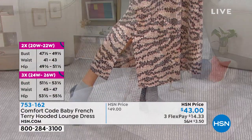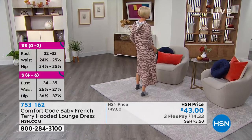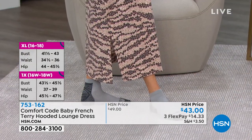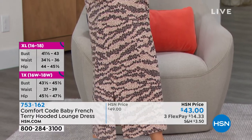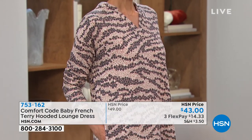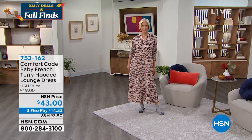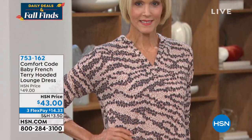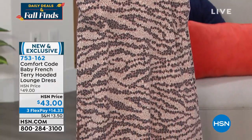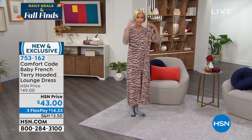The side slits and pockets are added for freedom of movement — Comfort Code always adds pockets. This is the first time doing the lounge dress in baby French terry. It's like a sweatshirt material but drapier, with more movement, feels lighter, but with all the warmth and comfort of a cozy sweatshirt. On Carol, who is five-nine, you can see it hits just above the ankles — completely covered head to ankle.